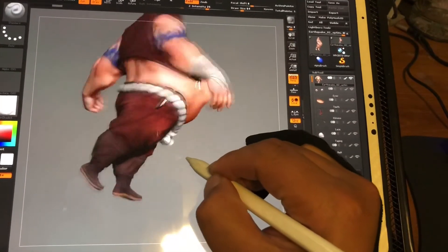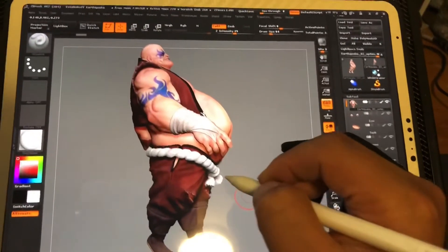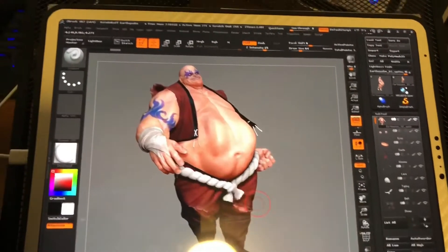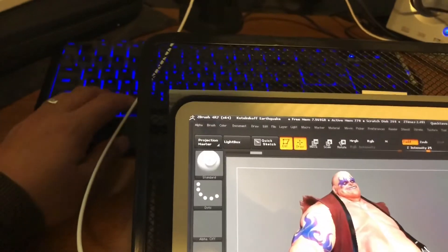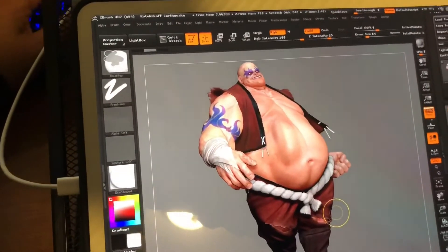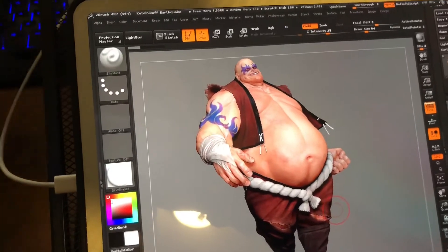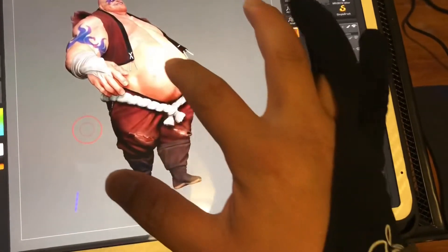I'm shooting this video with one hand using my iPhone, so it's a little difficult to maneuver. Here's my keyboard — you can Control+Z to undo the sculpt that I just did right there.